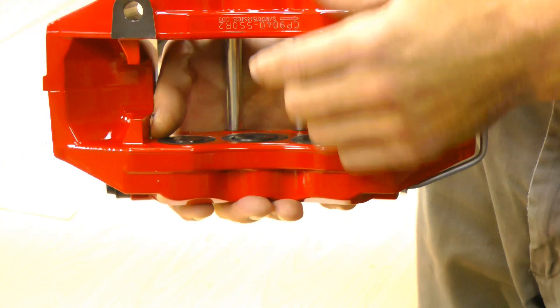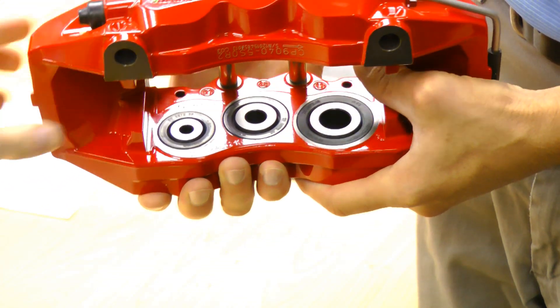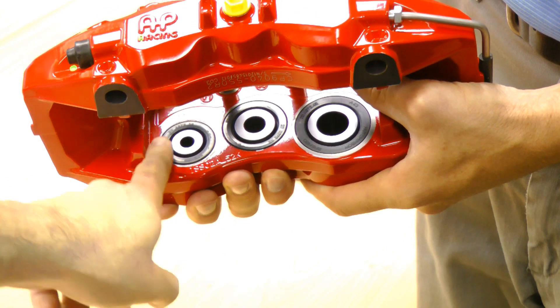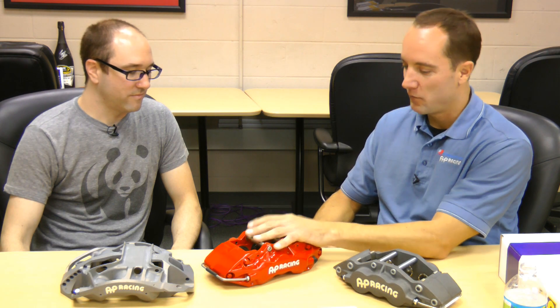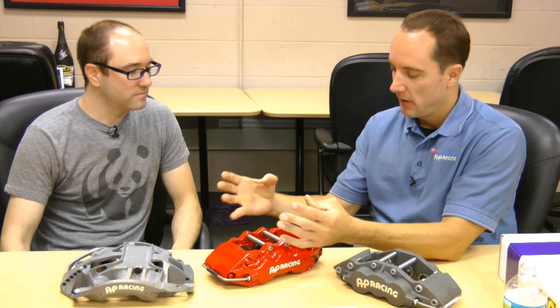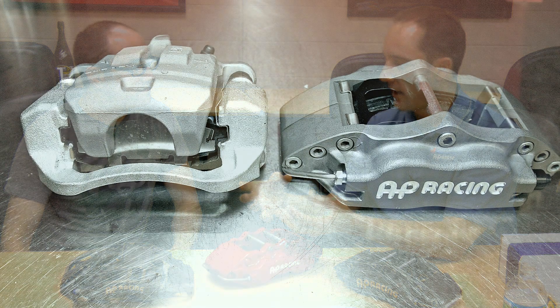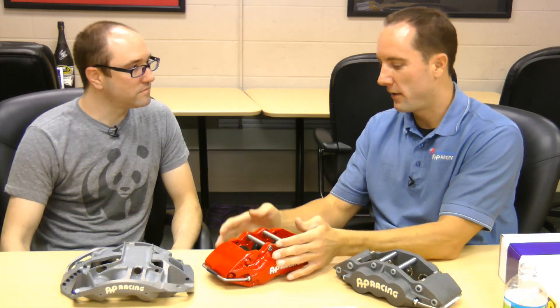A road car caliper is going to have dust boots, whereas a competition caliper won't. Does it feel better? Yes, it's true. If you put a kit like this on your street car and your factory caliper was a slider caliper with a lot of give in that system — and you feel it through the pedal — something like this, an opposed fixed caliper, is going to feel much better.